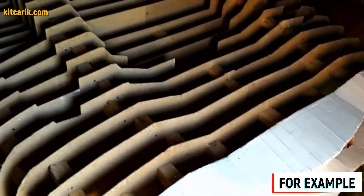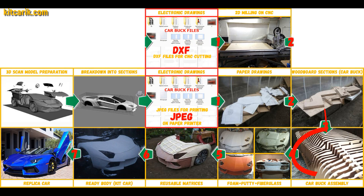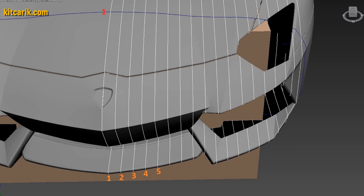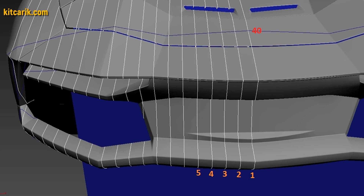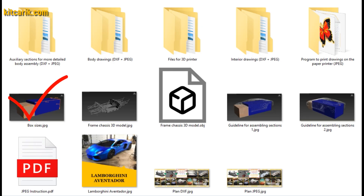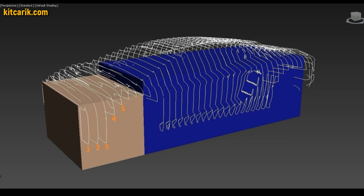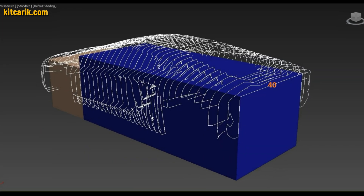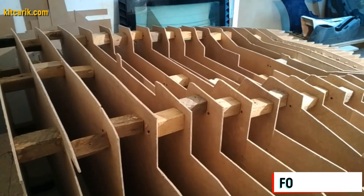From this moment begins the most interesting part — car buck assembly. That's like LEGO, but for men. Before assembly, we need to make a frame box on which we will collect the car buck sections. A universal box is made specifically for each car, and the box size is included with the drawings. It is also described in detail how to draw landmark lines on the surface of the box for further assembly.